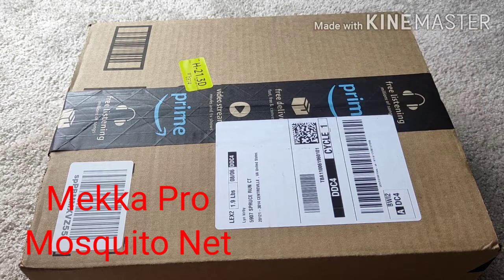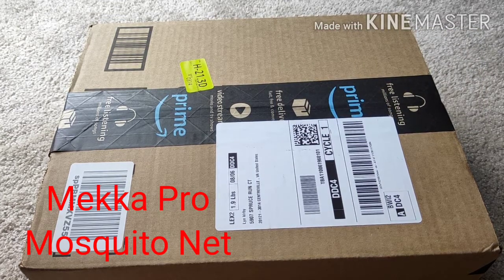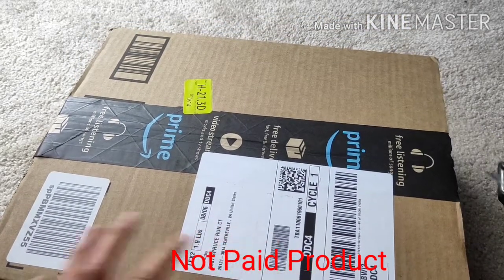Hi people, welcome to Life with Lenke again! And today, I'm gonna show you this product that I bought last time.